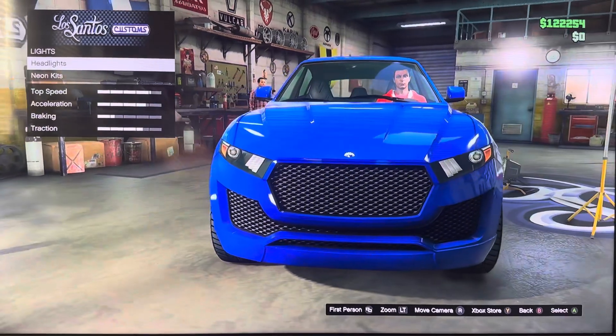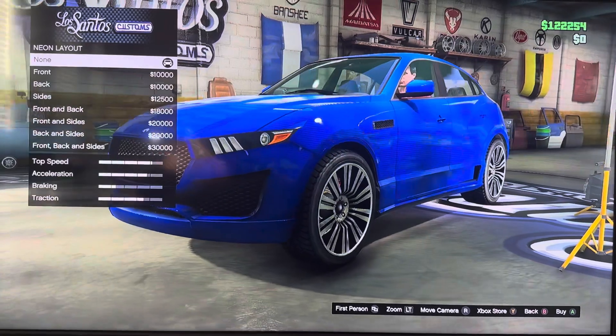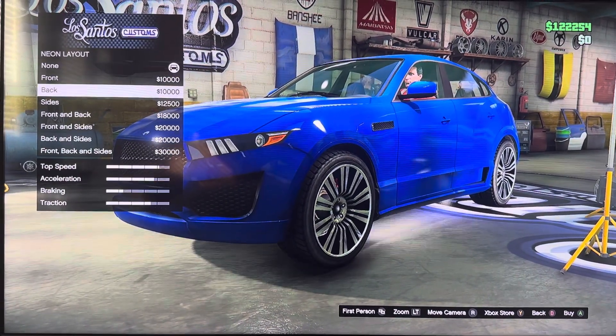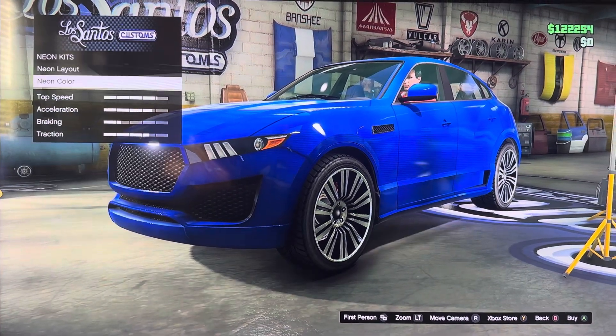We got lights: headlights, nail kits, stock X of light, neo kit, neo layout, neo color. Neo color options: non, front, back, sides, front and back, front and sides, back and sides, front and back and sides. Neo color.